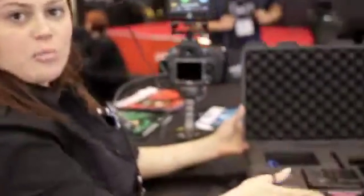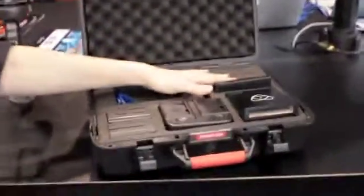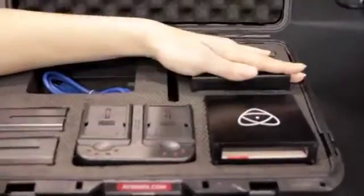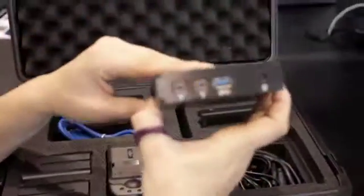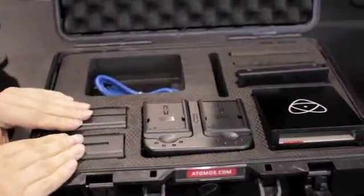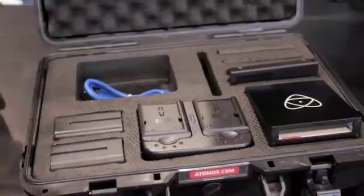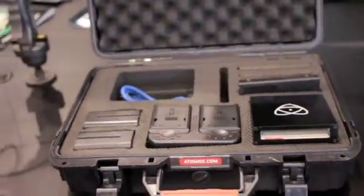The Ninja 2 comes as a complete kit in the box. You get the Ninja 2 itself, two caddies — empty, so you just add your own hard drive — a docking station with USB 2, USB 3, and FireWire 800, and all the cables are included. You also get a charger and two Sony NP-equivalent batteries. All you need to add is your HDMI cable and hard drive.